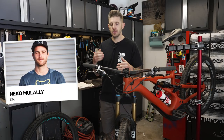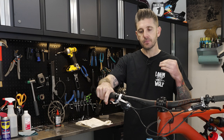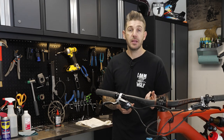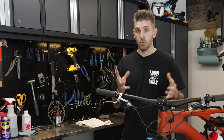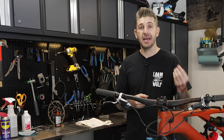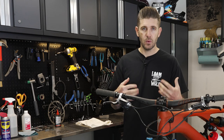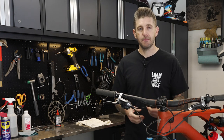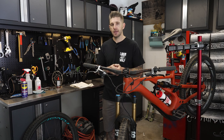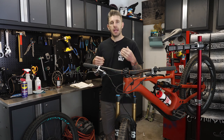We talked with World Cup downhiller Nico Mullally, a TRP athlete, and he prefers resin because he likes the softer, more delicate lever feel as the pads contact the rotor. Resin pads at optimal operating temperature offer great initial bite — your scrubbing of speed right off the top is best with a resin compound. The drawback is they are more susceptible to fade when they get really hot, do not work as well in the wet, and do not last as long. Metallic or sintered metal pads will be a little louder and noisier, but they resist heat fade a lot better and last much longer.